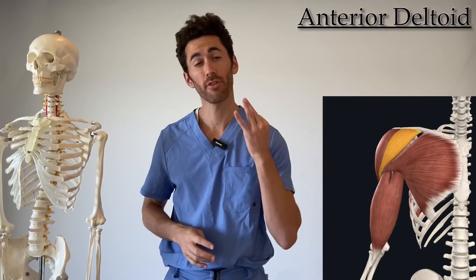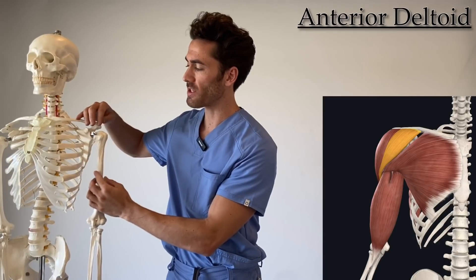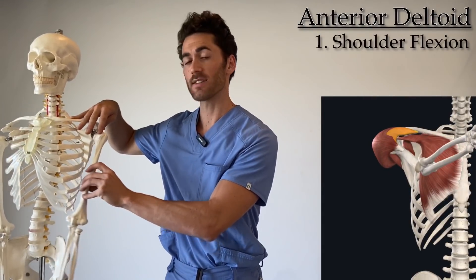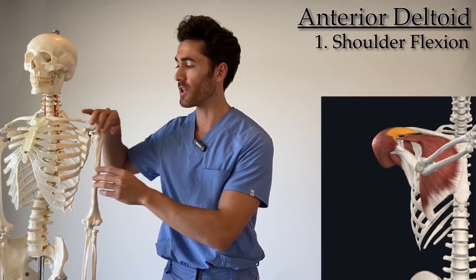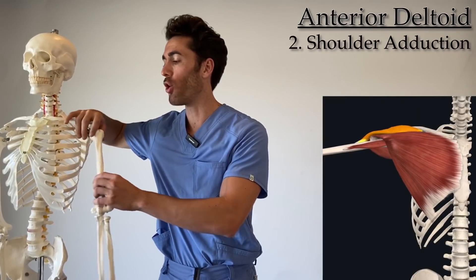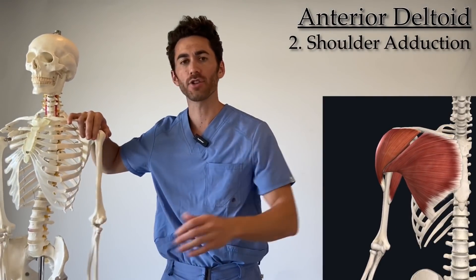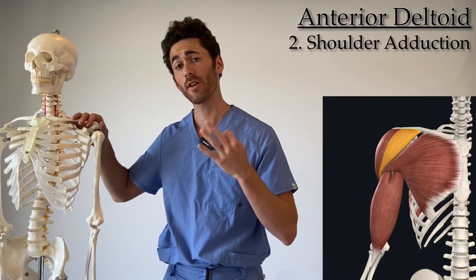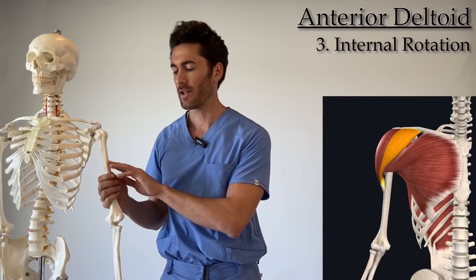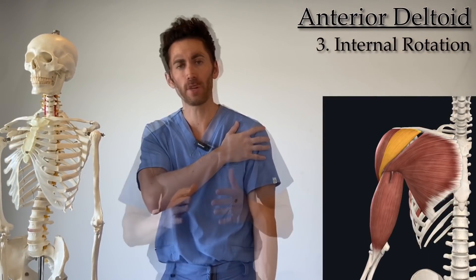When the anterior deltoid contracts, three different things happen. First, because the origination point is above the insertion point and on the front of the body, it's going to pull up on the humerus and flex it forward. Second, since the origin is more medial than the insertion point, it's going to pull the shoulder forward in what's called transverse adduction. Third, since it wraps around the humerus to pull from the lateral edge, that results in medial or internal rotation of the shoulder.